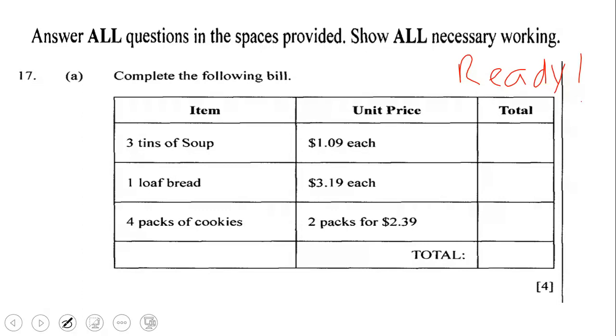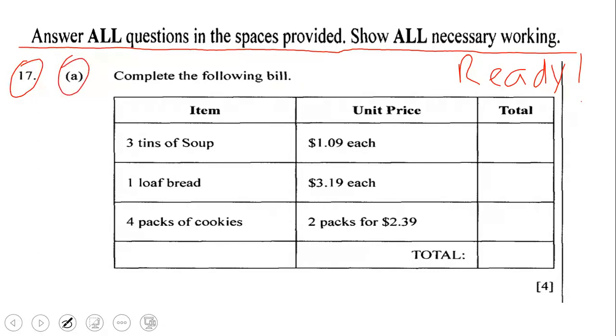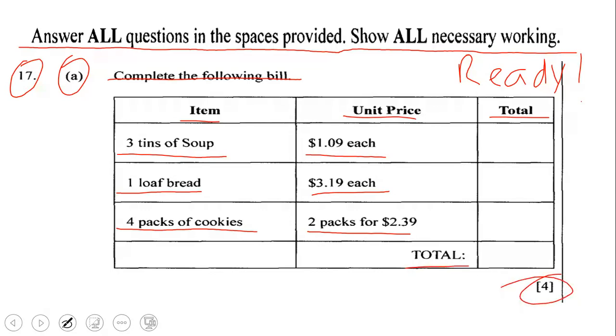We begin by reading the instructions, which state: answer all questions in the spaces provided, and show all necessary working. Question 17A: complete the following bill. Items include 3 tins of soup at $1.09 each, 1 loaf of bread at $3.19 each, and 4 packs of cookies at 2 packs for $2.39, with a total to be filled in. Notice that this question is worth 4 marks.